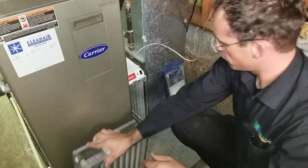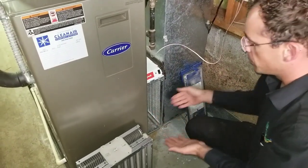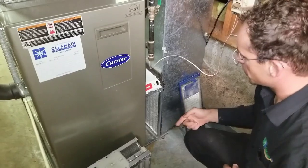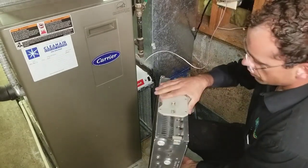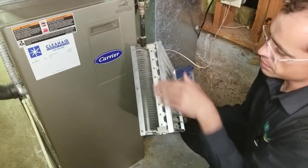In this furnace, this is the return duct — it goes through the filter, gets pulled into the blower, through the furnace and up. So the airflow is to the left here. Sometimes we'll make a mark on the duct for you. This side of the cell has these contacts, and the bottom doesn't.